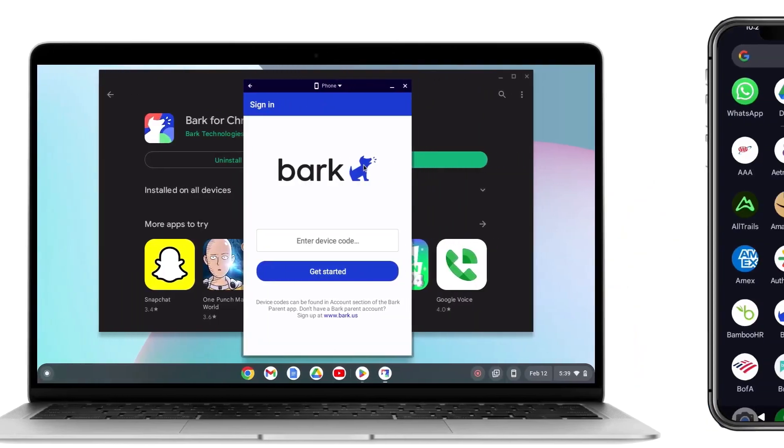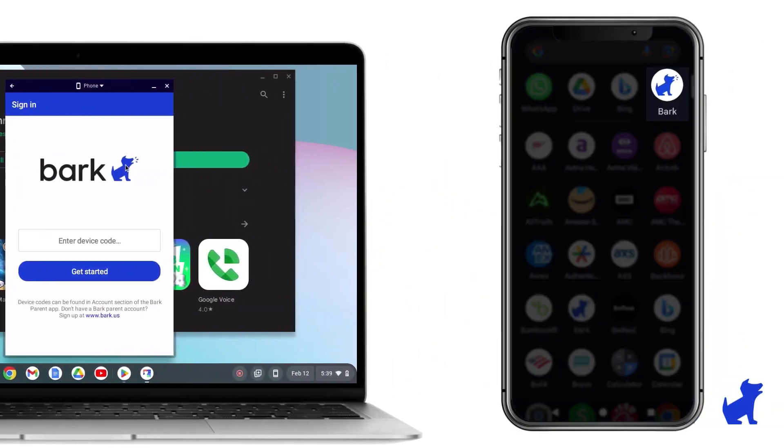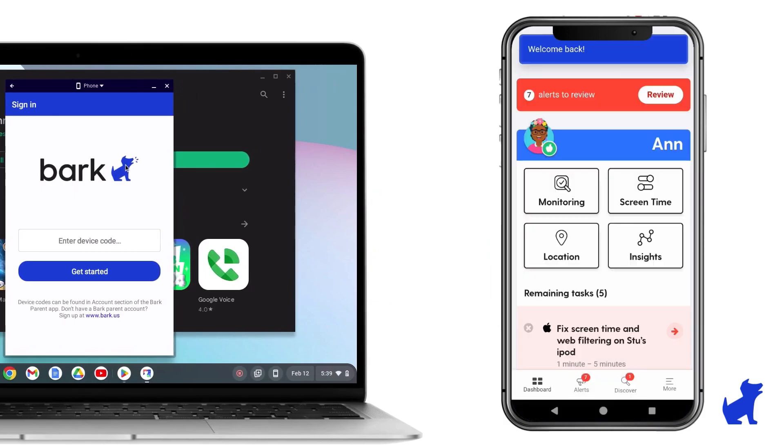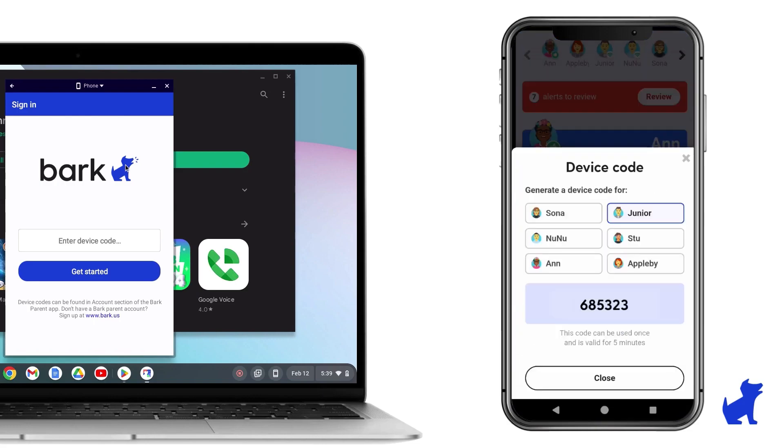After installing Bark, you'll integrate it by logging into your Bark account and linking your child's Google account into it. Then Bark will start monitoring the activities you selected and alert you about anything from potential cyberbullying to inappropriate content, helping you address these issues as quickly as possible.